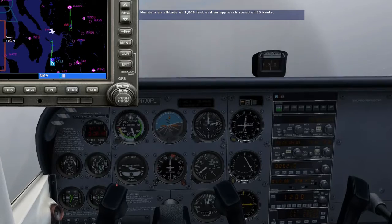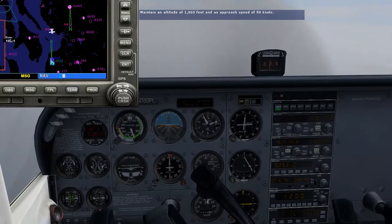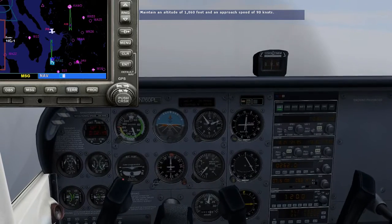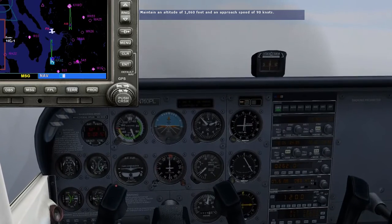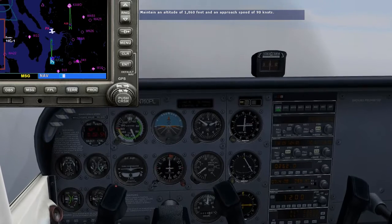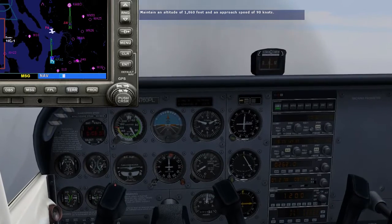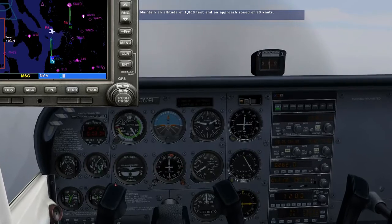I know from the airport diagram that the VOR is east of runway 16R, so we'll be looking mostly to our right for the approach lights. Make small corrections to maintain altitude and to keep the VOR1 vertical needle centered. Don't go below 1,060 feet until the runway is in sight. If we can't see the runway by the time we get to the VOR, then we'll execute the missed approach.